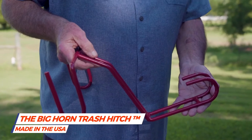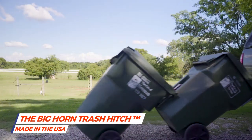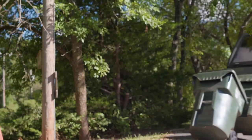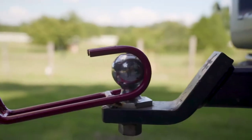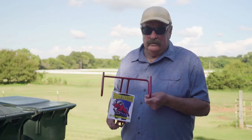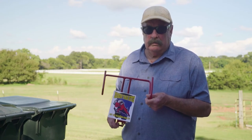Folks, I wanted to introduce you to the Bighorn Trash Hitch — something I designed here in Oklahoma. It's made here in the USA, and the reason I designed it was to haul my trash cans to the street for pickup. I'm going to show you how to operate this thing and how simple it is to use.